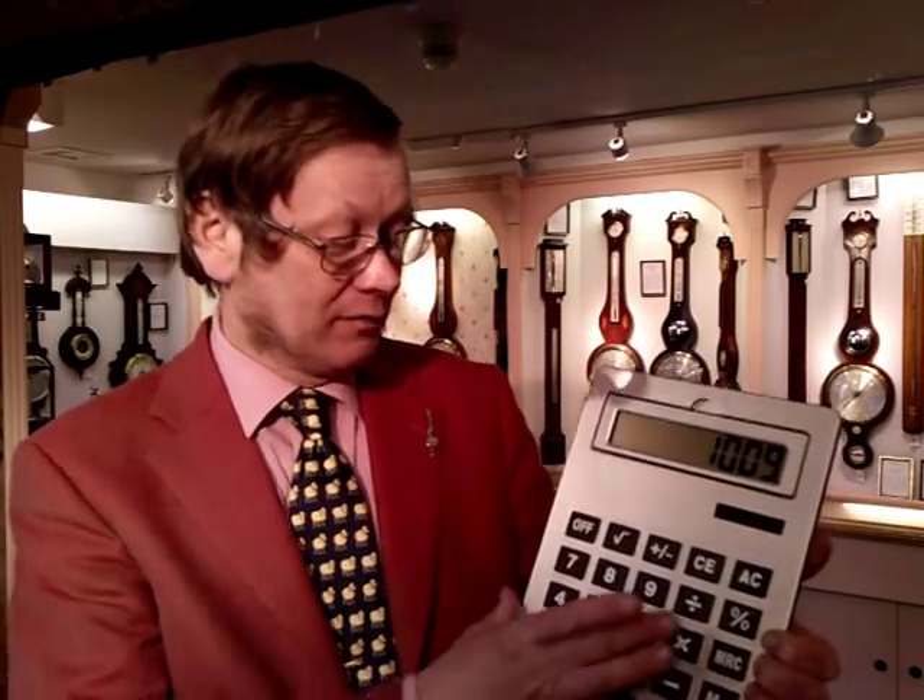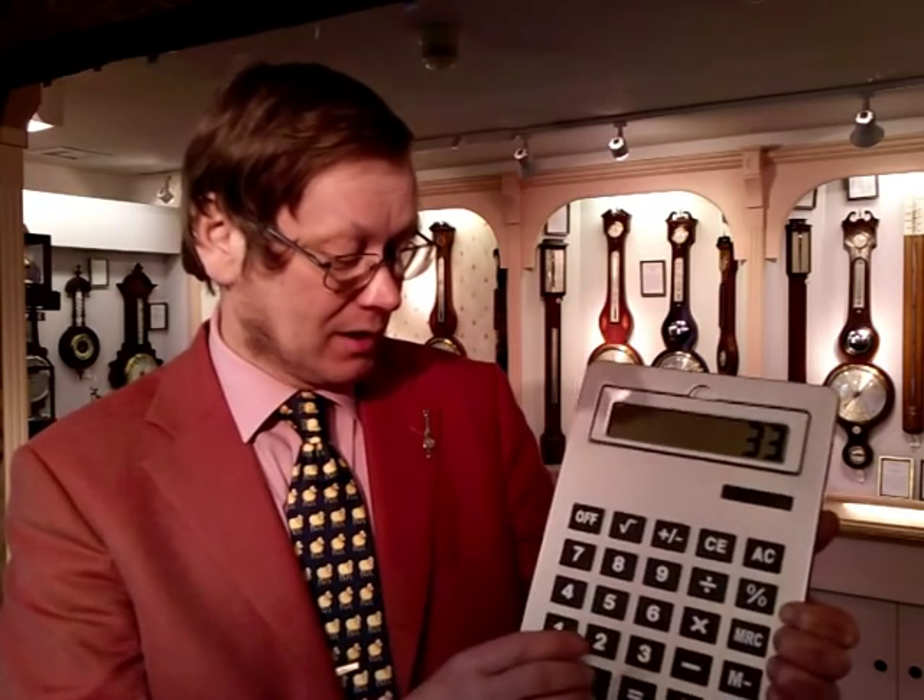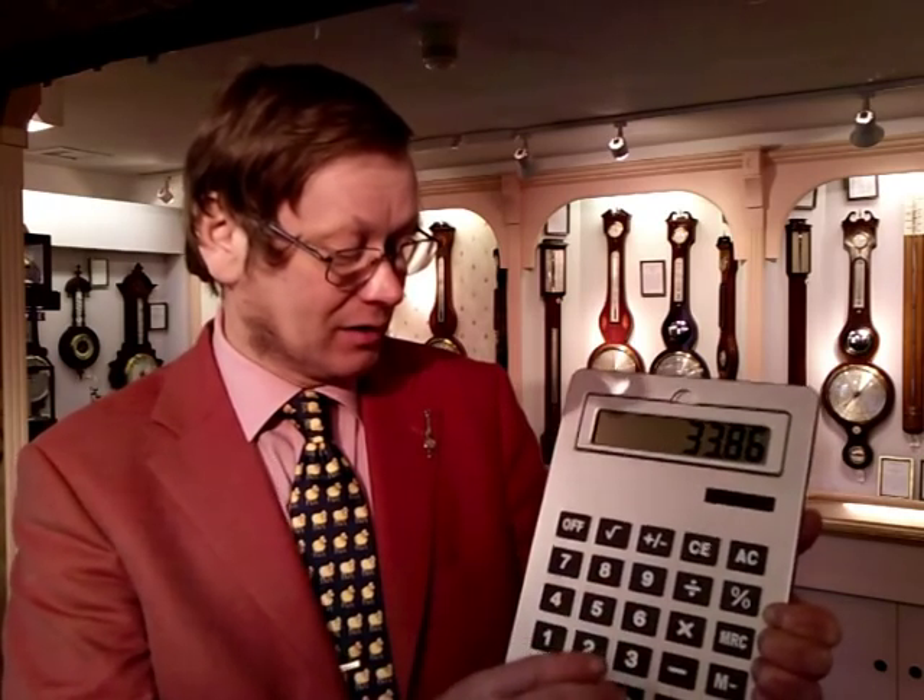Quite simple — if we have 1009 millibars, divide that by 33.86 and that gives us 29.8 inches of mercury.